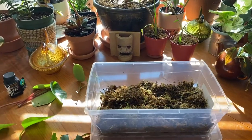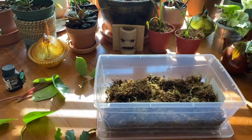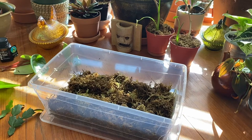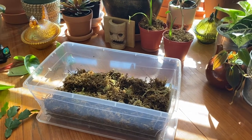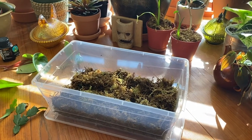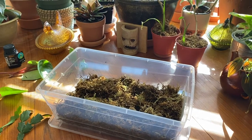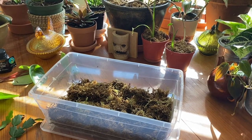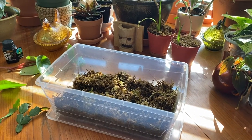Hey everyone, I'm going to try to put some cuttings into this newly made propagation box and just see how they do. I've mostly been propagating in water and pretty much only pothos so far, so this will be kind of an interesting experiment.